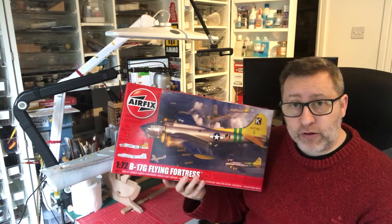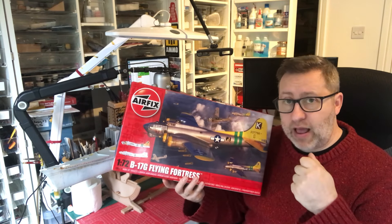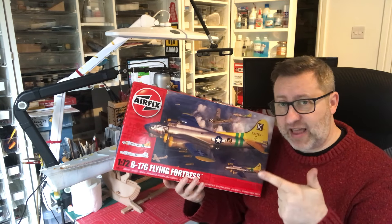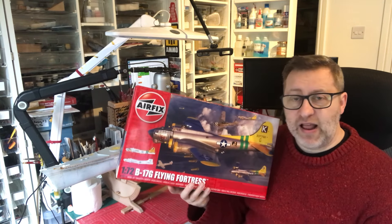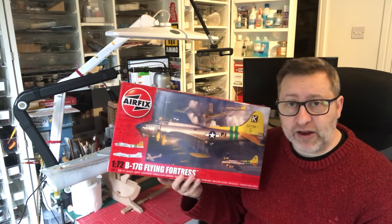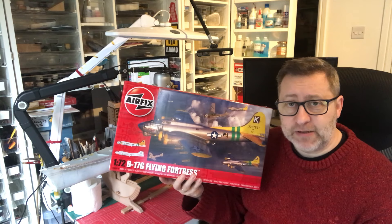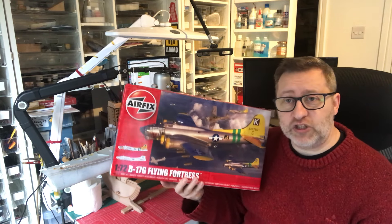So enjoy your builds. Just a reminder: I want the kit, the scale, and the name of the aircraft — put it in the comments underneath, and let's see how many people are building B-17s right now in our group build. Fantastic! Thank you very much, I will see you soon for more B-17 action. Bye for now.